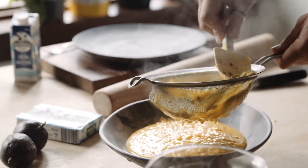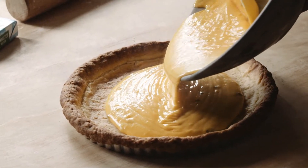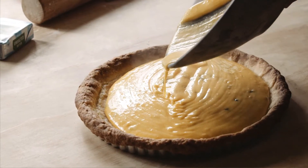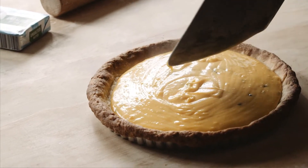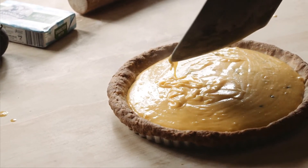Remove all the seeds — put a few back in — then strain it all through. That goes into our blind-baked tart shell. Now that goes into the oven for about 10 to 15 minutes, just till it sets up a little bit more. You still want to see that jiggle.